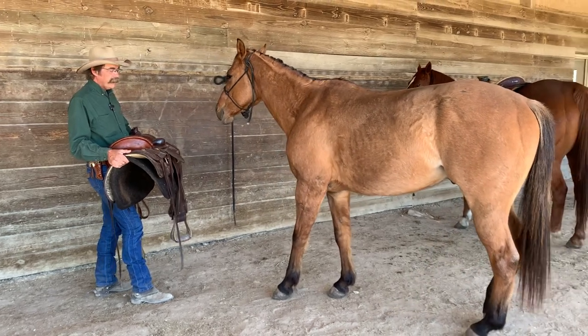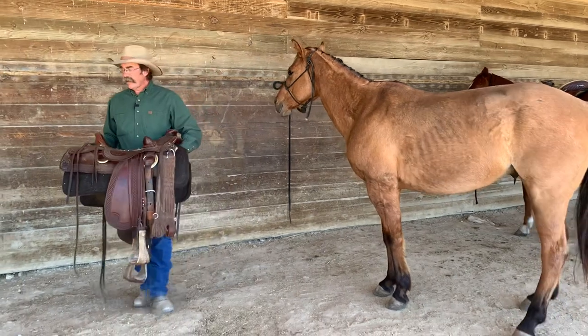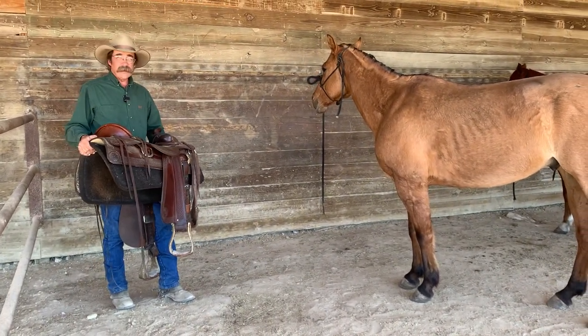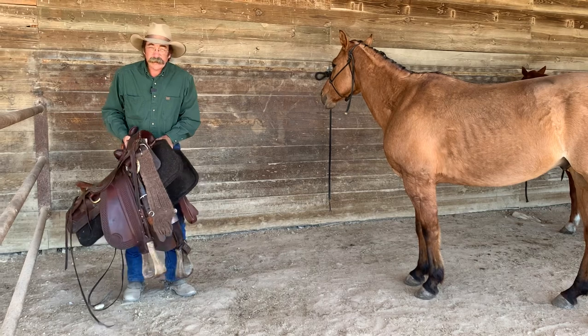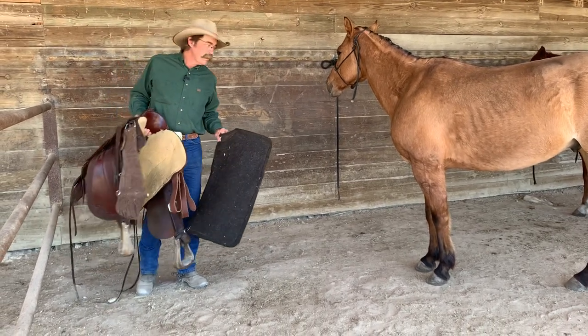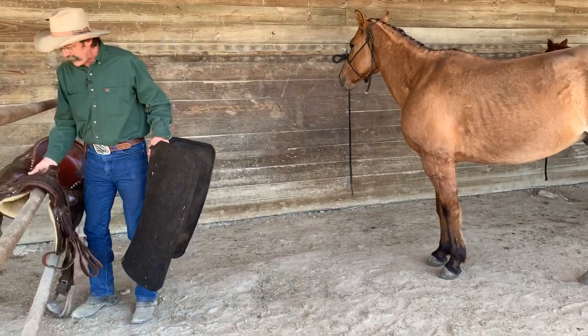He don't like it. Now there's two ways we can do this. To start out with, I would put him in a round pen with no halter or anything, and then I'd go to set the deal on him, and when he moved, I'd make him quit moving. That's the better way, but what I'm working with him now is just getting him to go slow and easy and to take it.